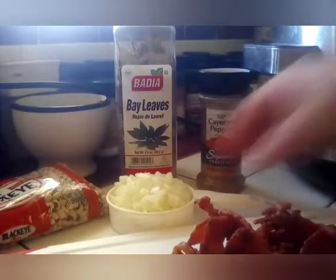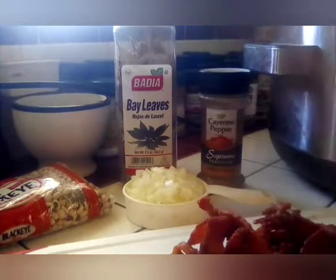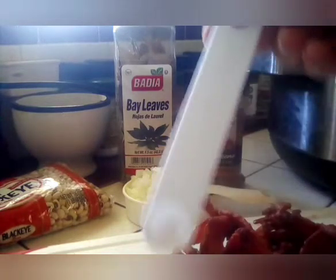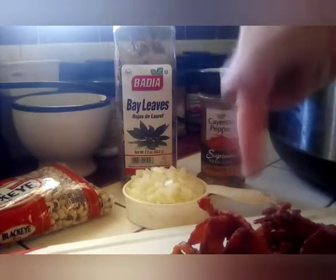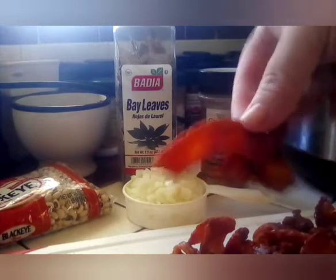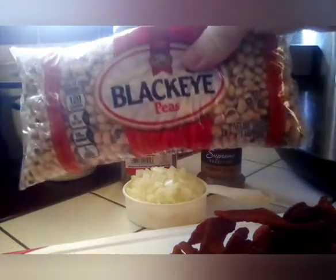Welcome to Rachel's kitchen. Today we are going to be making crock pot black-eyed peas and bacon. We are going to use a half a cup of chopped onions, cayenne pepper about a fourth of a teaspoon, already cooked bacon, four bay leaves, and one pound of black-eyed peas.